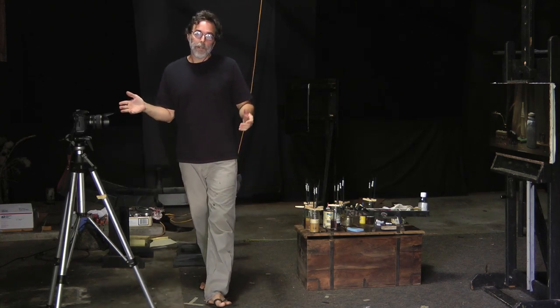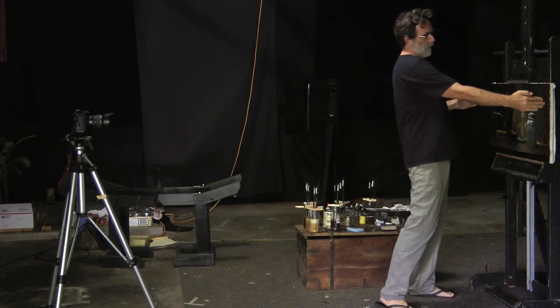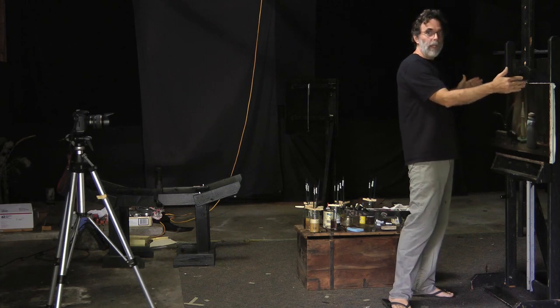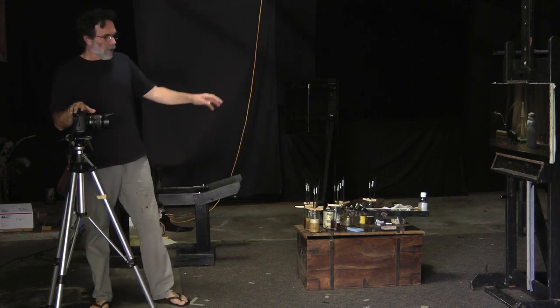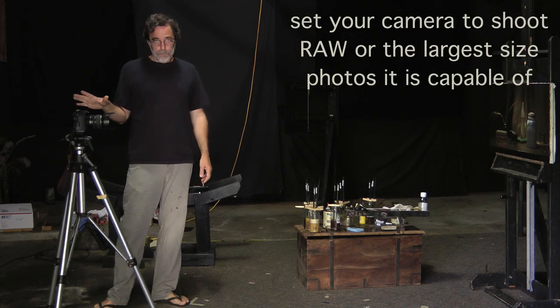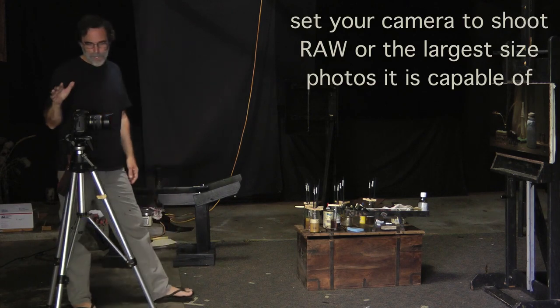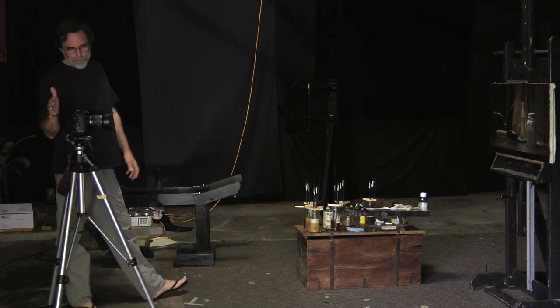The next thing is to not crop your painting — shoot just a little beyond the edges so you're capturing the entire painting. Don't crop in when taking your picture. I'm going to always shoot RAW if I have that ability, and if not, I'll shoot the highest, largest JPEG setting I can set my camera to.